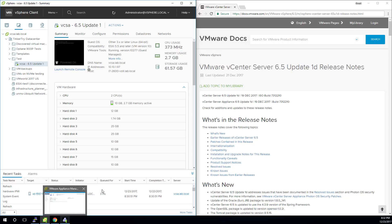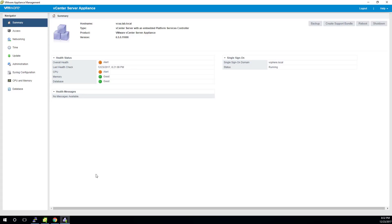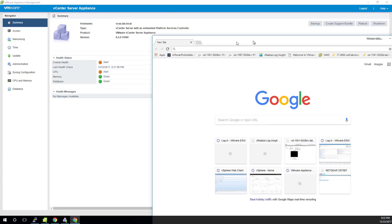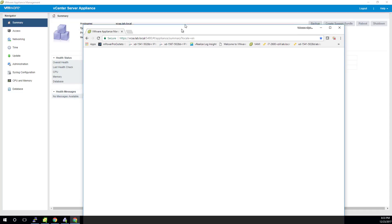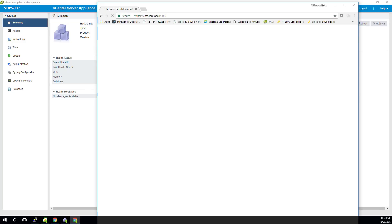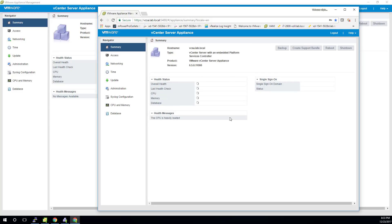Next, the VAMI interface. Point your browser to port 5480. So vcsa.lab.local in my case, colon 5480, and log in that way. Type in your username and password and you get this screen. Log in with the username and password and you get this — now I've got the URL bar minimized for a cleaner, less cluttered approach.